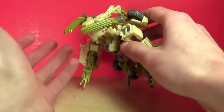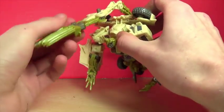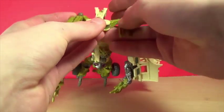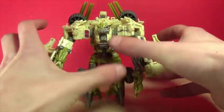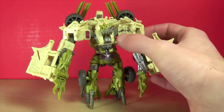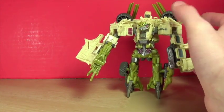The claw in robot mode works just like in the movie — you can bring it up and do whatever you want, and it's got a lot of articulation, going pretty far forward. If you have the Voyager Optimus Prime, that probably works best for a scale match, since the Leader Class Optimus Prime is completely out of scale. For a size comparison, here he is next to Chrome Dome — he is a pretty small deluxe.